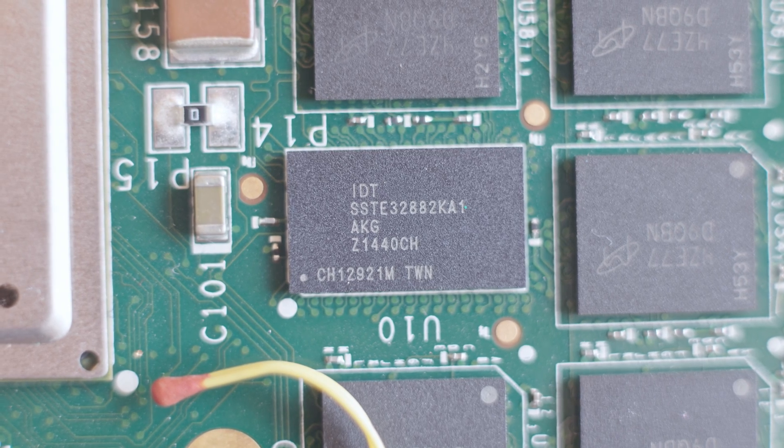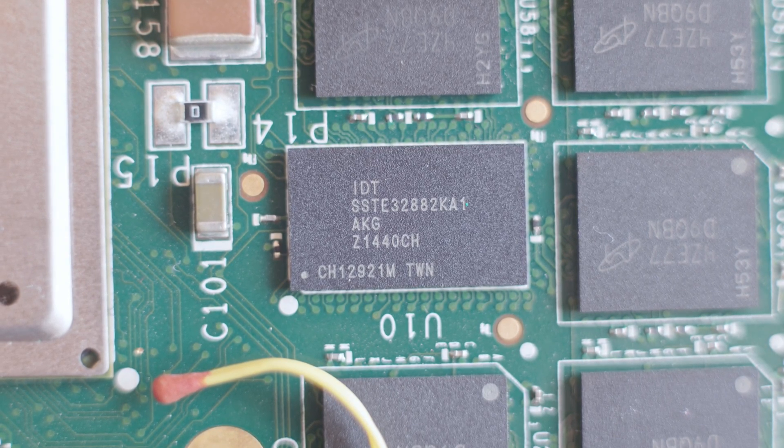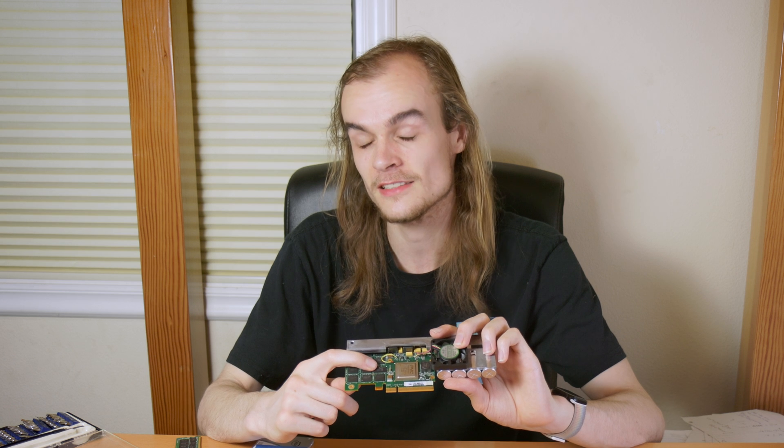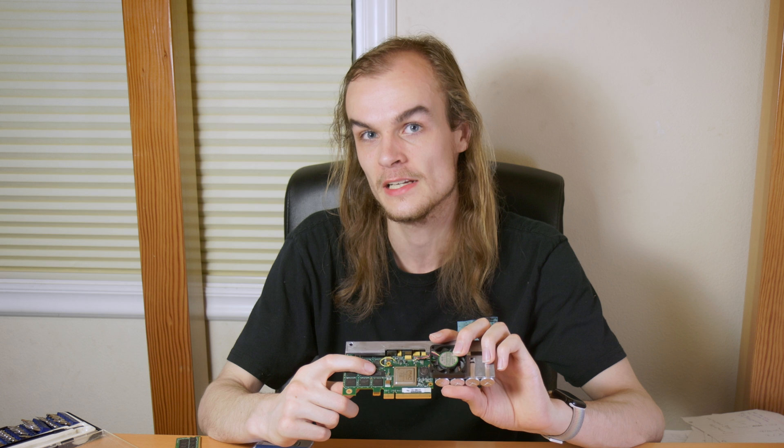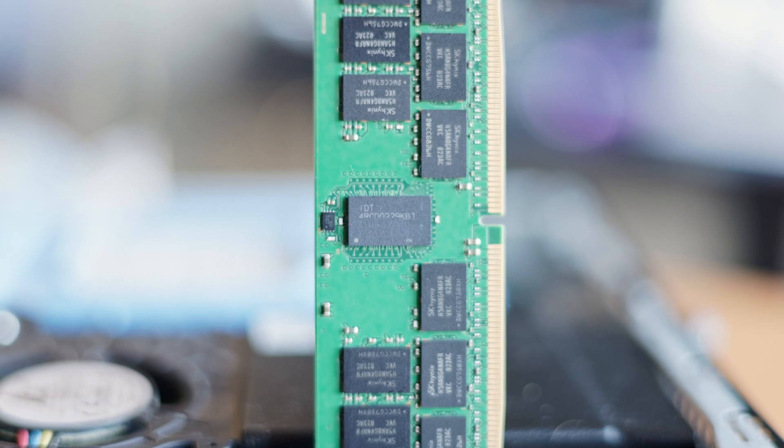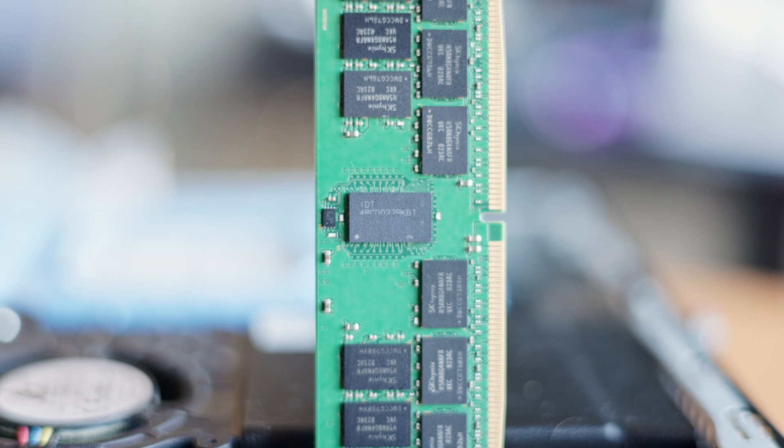There's one other chip that looks a little different than the rest of the DRAM chips — it's a DRAM registered chip. This is likely using registered ECC memory, allowing it to store much more memory than you could with unregistered memory, similar to a registered stick used in some server RAM.